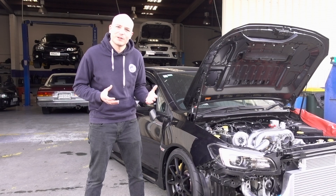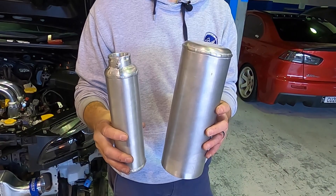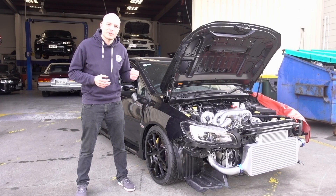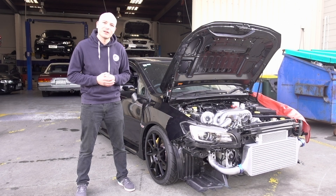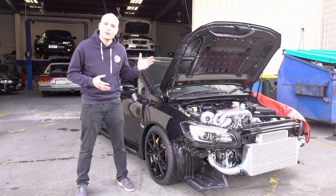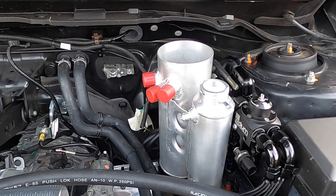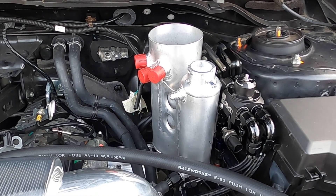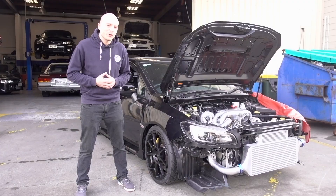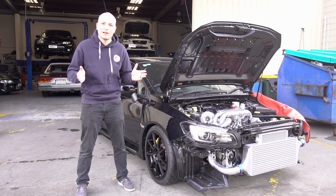Last week we showed you the beginnings of the catch can and header tank setup. We've now braced the two together, continued to weld fittings onto each of the units, and placed it in its final location in the engine bay. We are now just waiting on a few more components to finish that setup and then run all the lines.